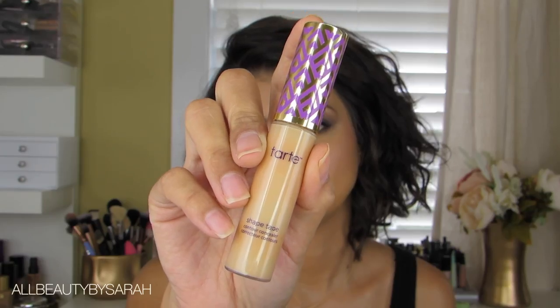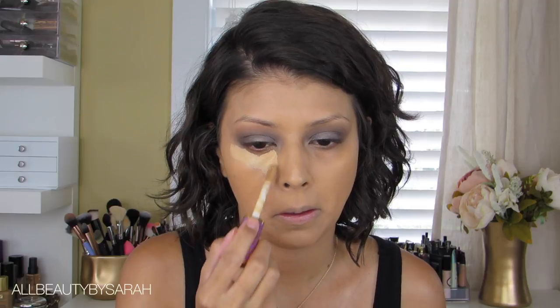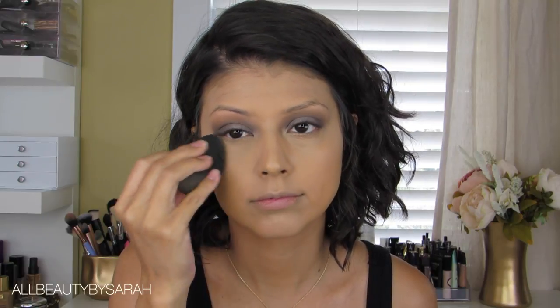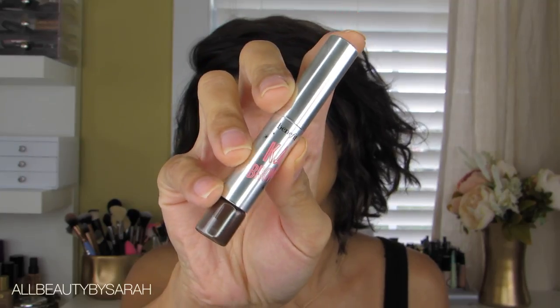For today's look I'm going with my Tarte Shape Tape in the shade Medium, applying that onto the under eye area before blending everything out using my damp Beauty Blender. Then I'm setting the under eye area with my RCMA No Color Powder — there truly isn't another powder like this. It's inexpensive, you get a ton of product, and it is so good. Applying it onto the under eye area with the damp Beauty Blender as well.